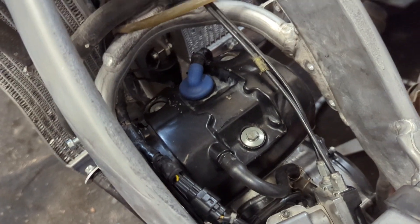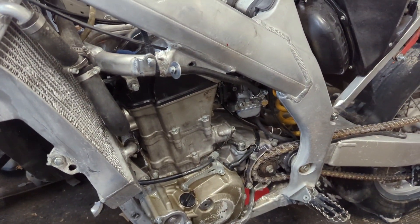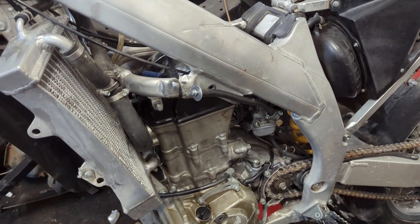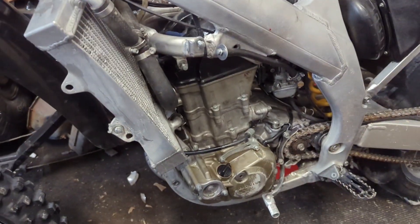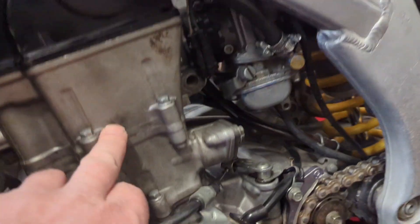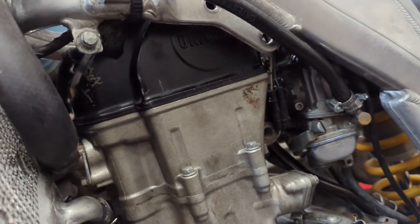Let me see if he's got it uncovered at all so I can show you what he did. He's got it all covered up, but apparently these have problems with their exhaust valves sticking open, and the piston hit the exhaust valve, broke it off, and then shot exhaust valve pieces through the cylinder walls, through the piston.